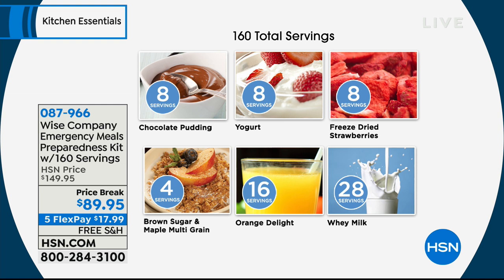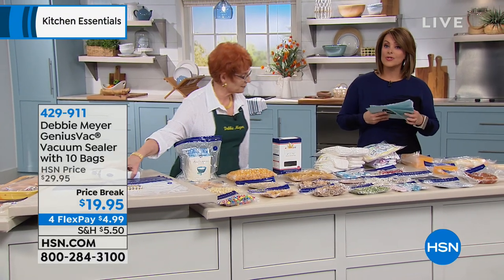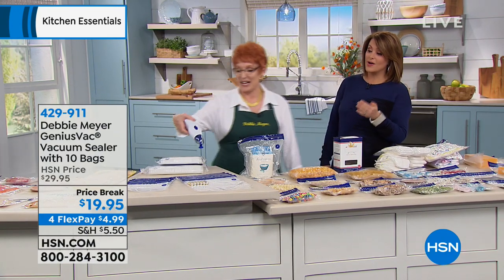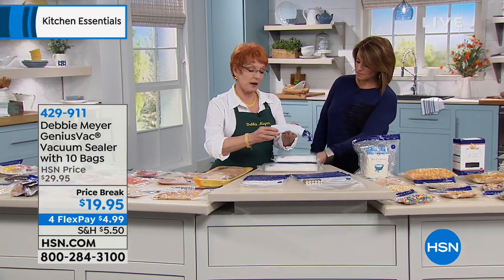What are you getting? 160 total servings — a variety of items: desserts, eggs, milk, cereals, and snacks. Basically, you're getting enough for one person for a month or four people for a week. It's normally $149 — huge price break today. Get it before you have to go to the grocery store and stock up. And Debbie, talk about keeping foods fresh longer — your vacuum sealer. This is my Debbie Meyer GeniusVac.